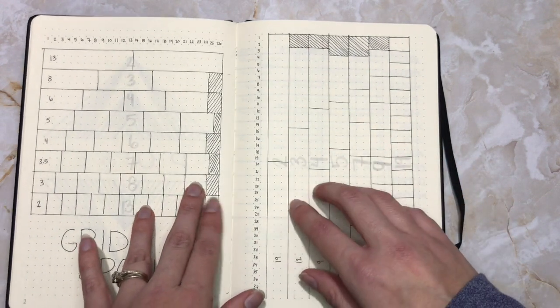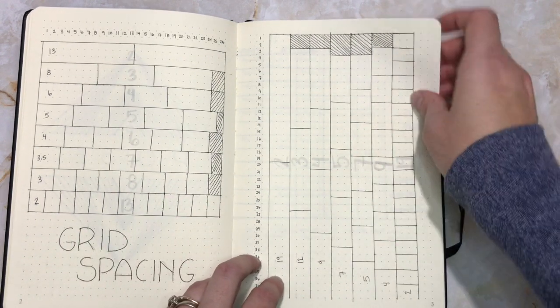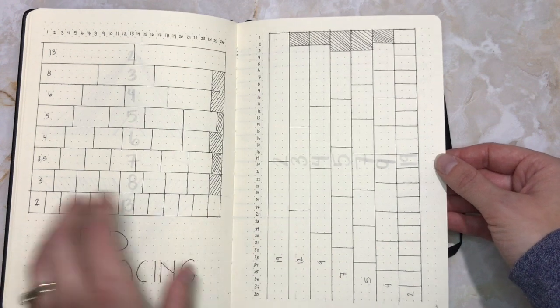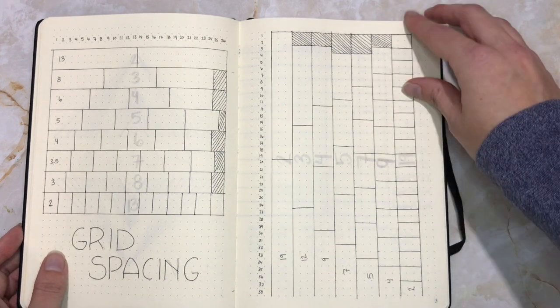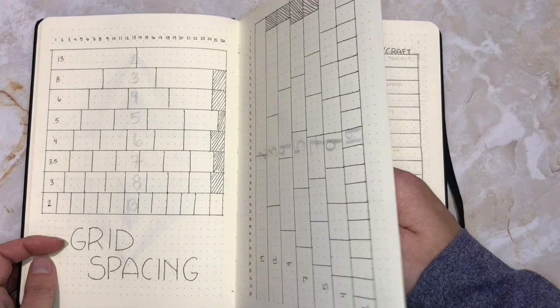I did two variations on a grid spacing page, and even with setting up this far, they have been really helpful. I've seen these in journals before, both this way and Amanda Rachely's way where it's a line, and I thought it surely wouldn't be that helpful — but so far, it definitely has been.